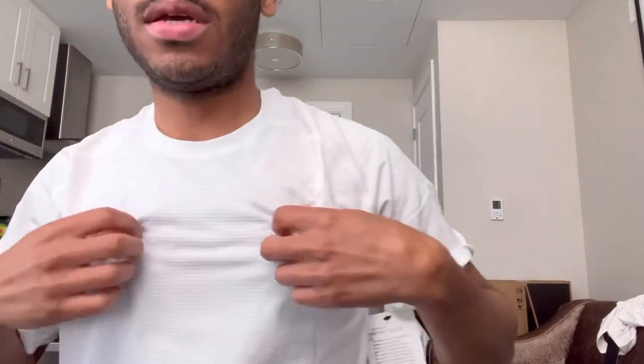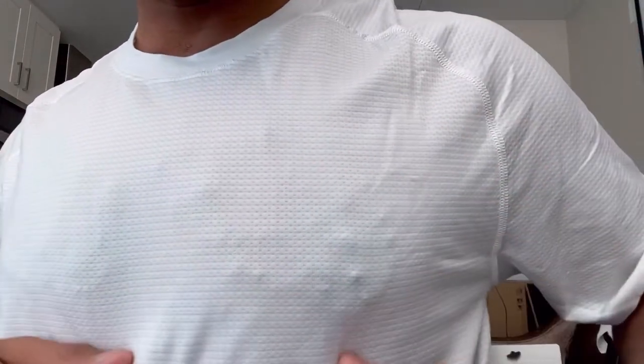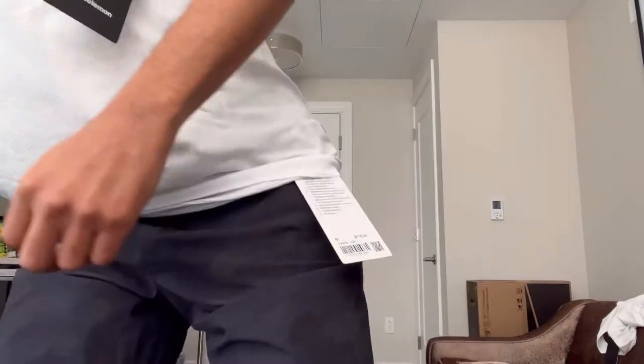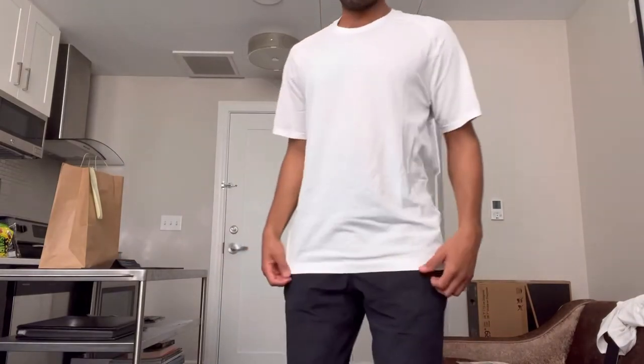I did not notice — it almost looks like there's a stripe. It almost looks like there's some gray in here, but I don't think it is. I just think it's maybe that silver. This is the medium. I think I'm going to go with the medium.